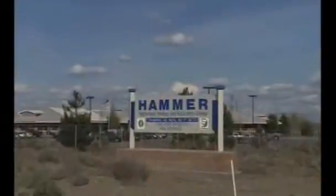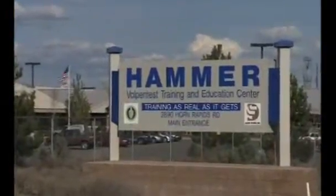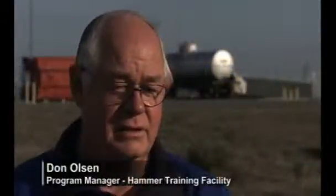The Disneyland of disaster. The Vulpen Test Hammer Disaster Training Site is a unique facility run by the Department of Energy. The Hammer Facility is a very unique worker training center with an emphasis on hands-on training. In the Burn Building we have three burn props: a couch prop in the front, a bedroom fire prop upstairs, and an electrical cable tray prop.